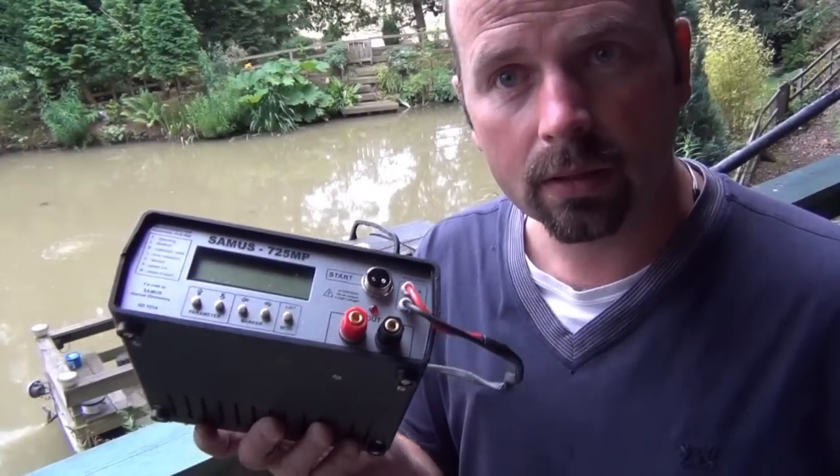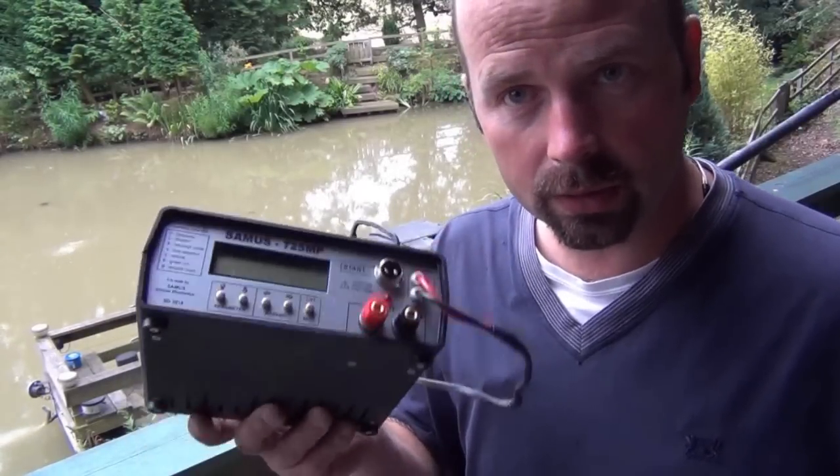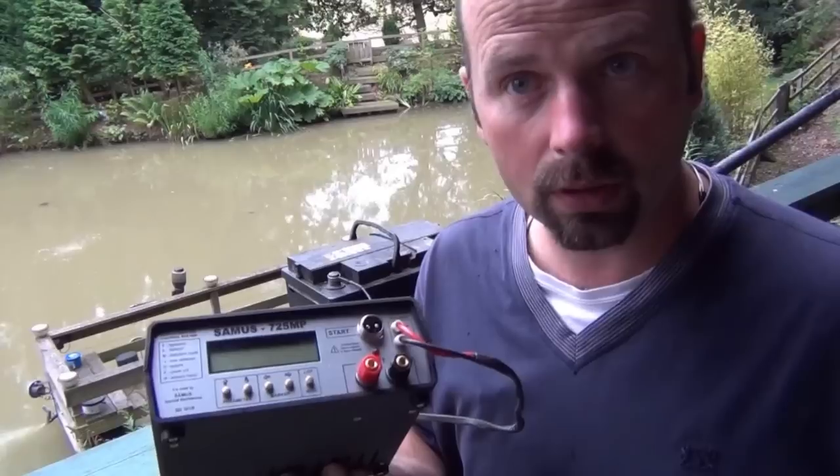Hello there. This is a very quick video showing the setup of this unit — it's a Samus 725 MP electrofishing unit from Samus Electronics.